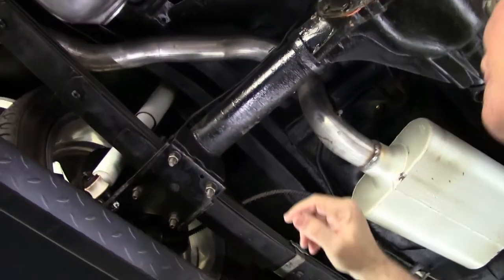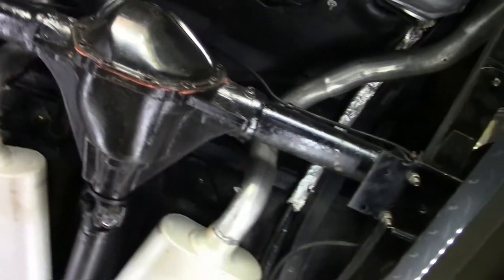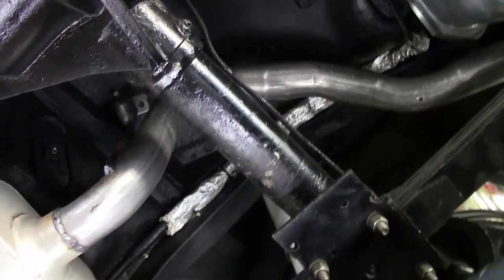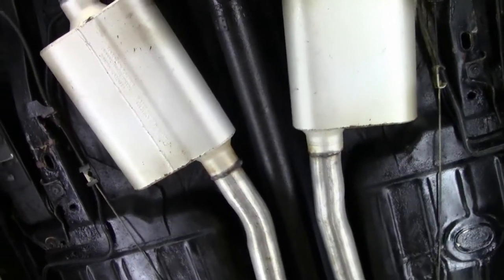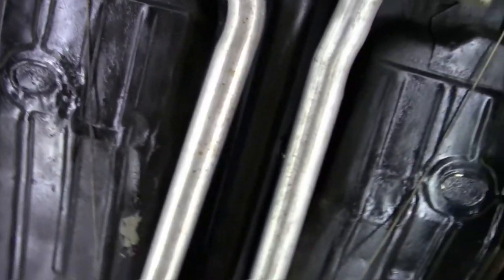The frame is extremely clean, no issues. Our interior seating area is in very good shape as well. As you can see, our frame is in like-new condition.